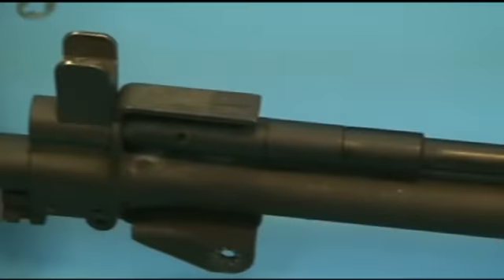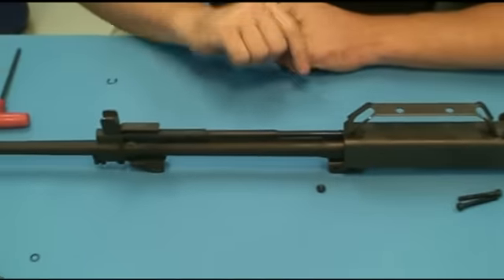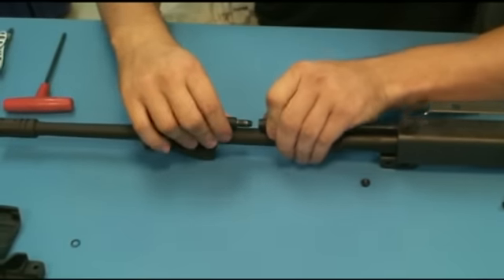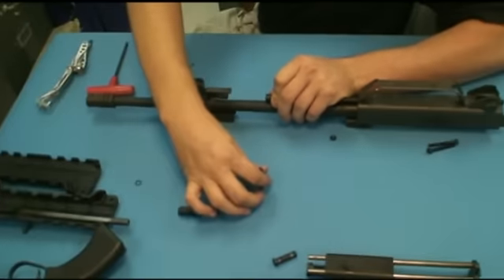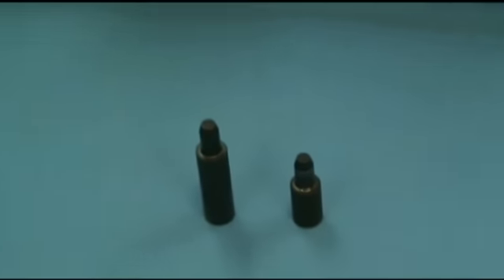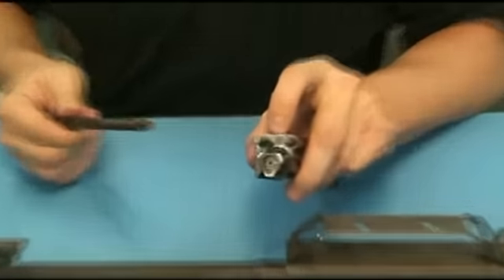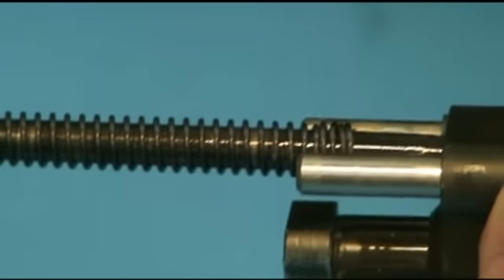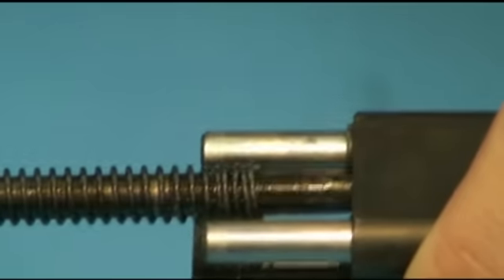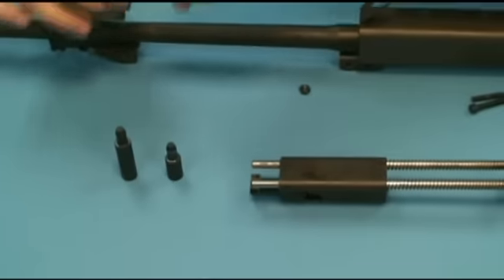The operating system for the Leader is a short-stroke gas piston. You can see it's built in three pieces so it can be disassembled. Pulling each section out, we can remove the piston itself. Looking at the front of the bolt carrier, you can see a slightly discolored spot — that's where the gas piston impinges on it. The piston gives it a little bit of play when the rifle fires, and then inertia carries the bolt carrier the rest of the way back.